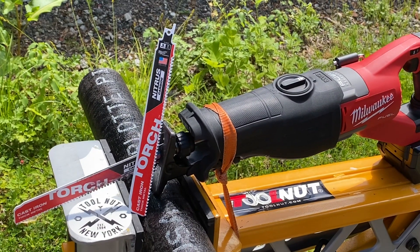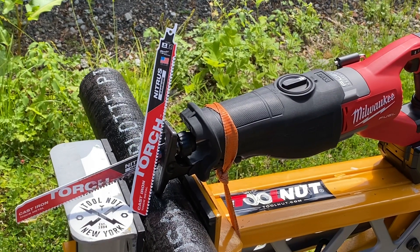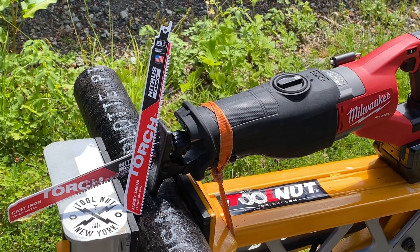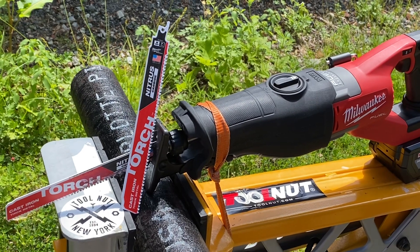And these have 70% larger gullets, and that is for easier chip ejection, so that you're not going to slow down your cutting and gum up the blade.